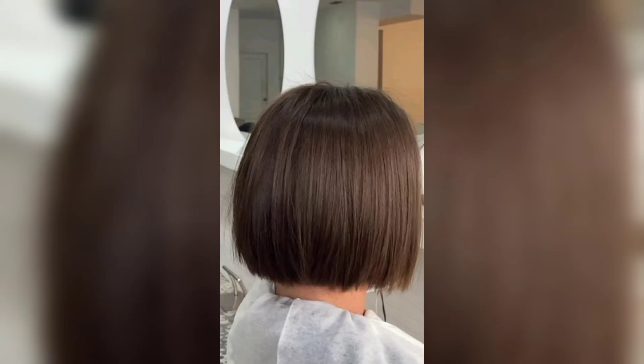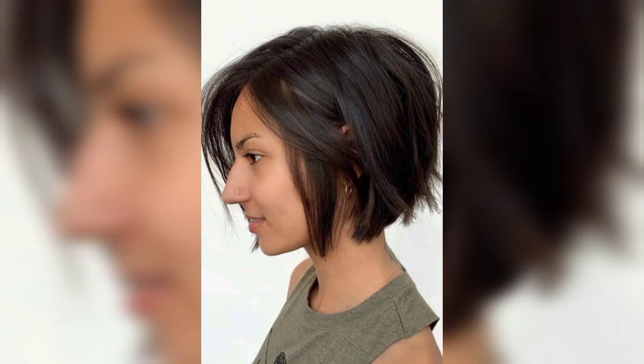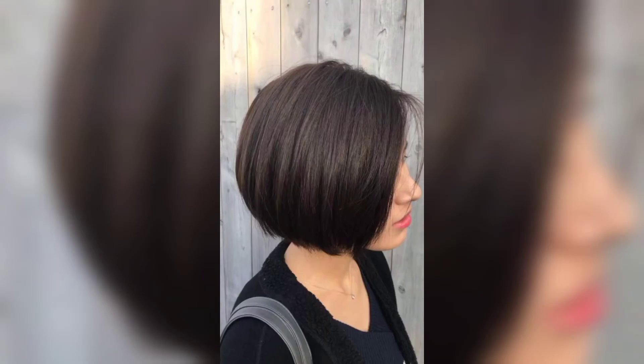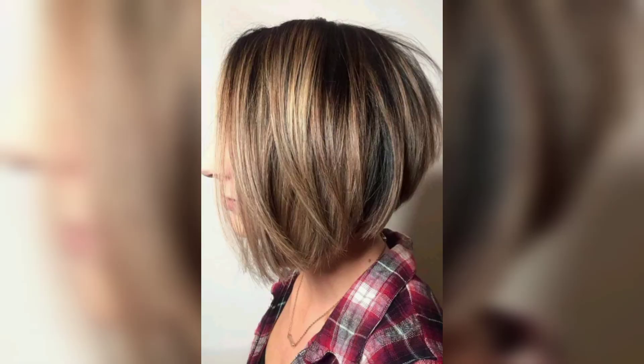A deep side part with long peekaboo bangs is the latest way to wear a jewel bob. The honey blonde hair is pushed gently upward, creating face-framing that is sleek and flattering, with swift layers and chunky tapered ends completing this feminine hairstyle.